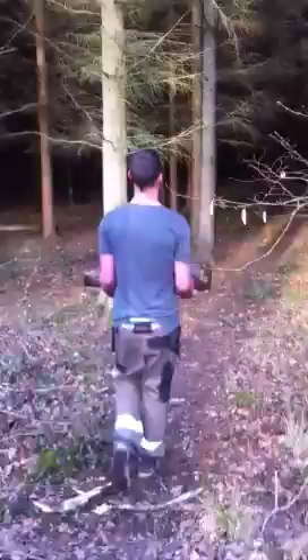Straighten your arms. Not allowed to walk unless you're working. We're doing sets of 20 bicep curls with the log, then we're going to work the sides by doing throws.